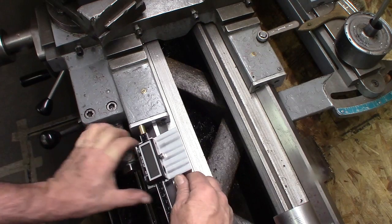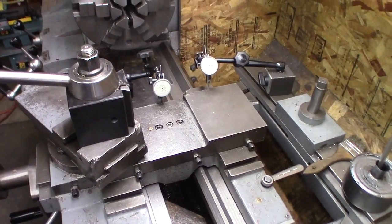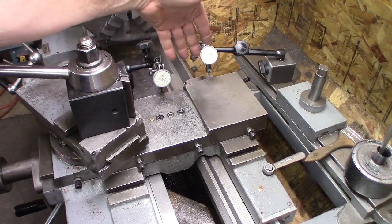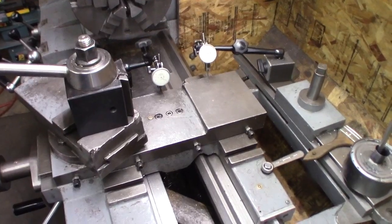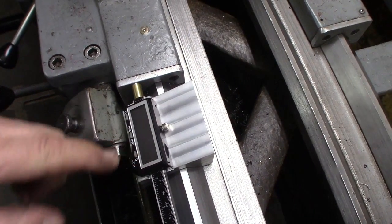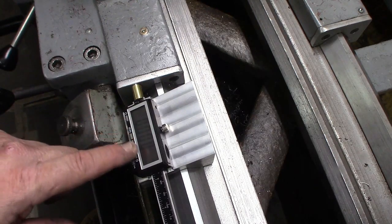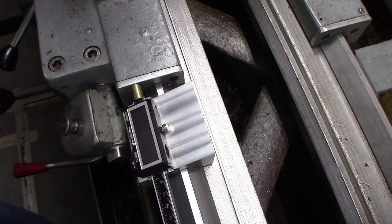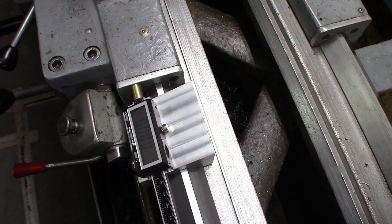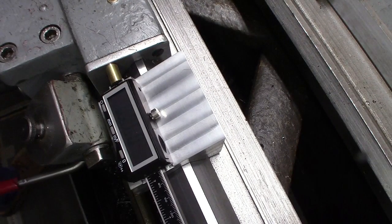I'm going to set this up here and show you. These are both Interapids — this is a tenth indicator and this is a half-thousandth indicator, and I have them against the carriage. We're going to zero those indicators and move 0.005 inches, because the tenth indicator doesn't have very much travel. I'm going to move until this just changes to five, and then we'll read the other indicators.